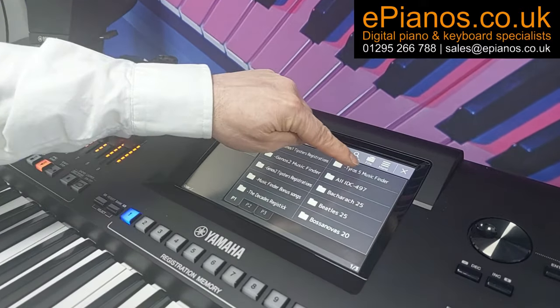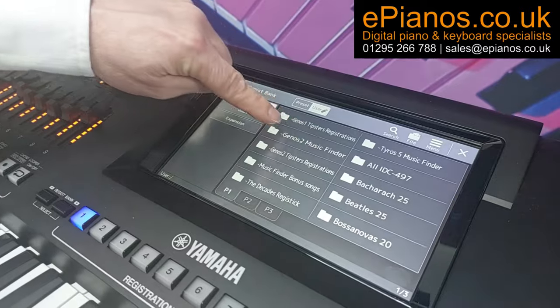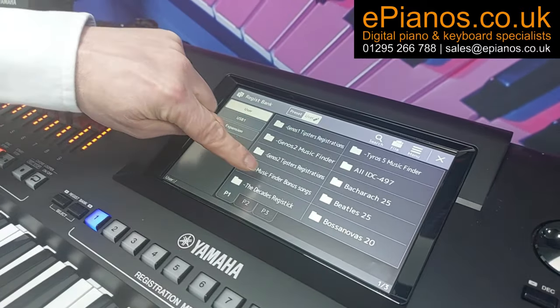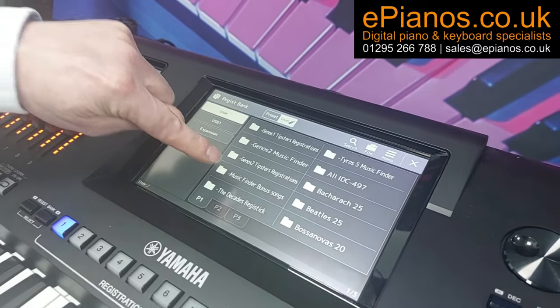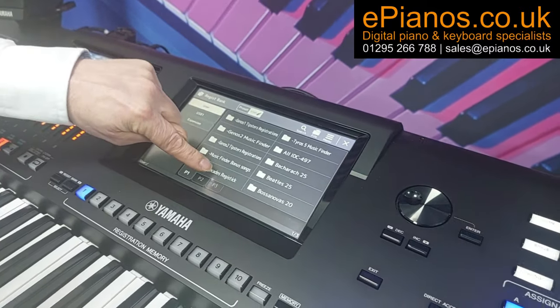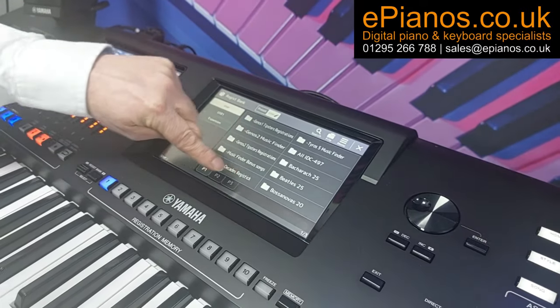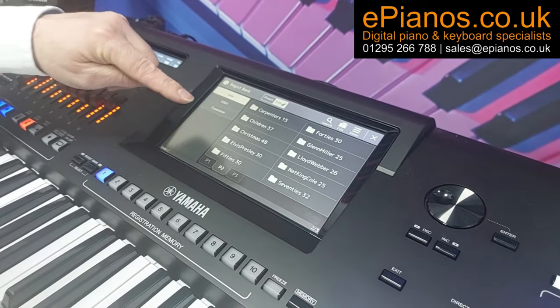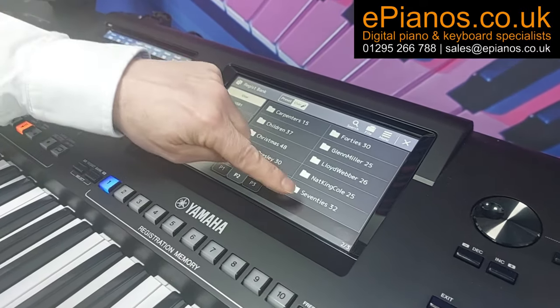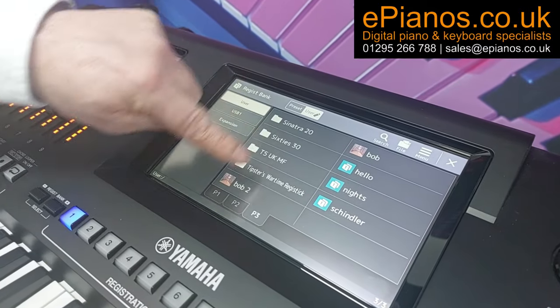So we've got all 1,825 from the Tyros 5 Music Finder, I think there's 450 in the Genos 2 Music Finder, and another 500 in the Bonus Songs. The Bonus Songs use what's in the next categories — the Decades. We've got Bacharach, Beatles, Bossa Nova, and we split them all up into categories so that you can find them — 70s, 50s, 40s — and then we've got the later decades on here too.